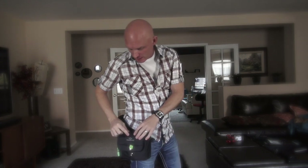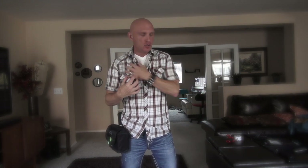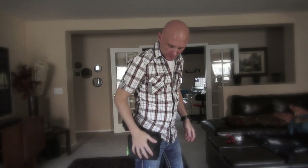Hey guys, welcome. This is Steve Huff at SteveHuffPhoto.com and today I'm bringing you a quick review of a cool little bag — CozySpeed's Cam Slinger. This is a brand new company, and basically it's a camera bag that you don't have to wear around your shoulder or your chest. It does kind of look like a fanny pack, but it's a cool fanny pack.